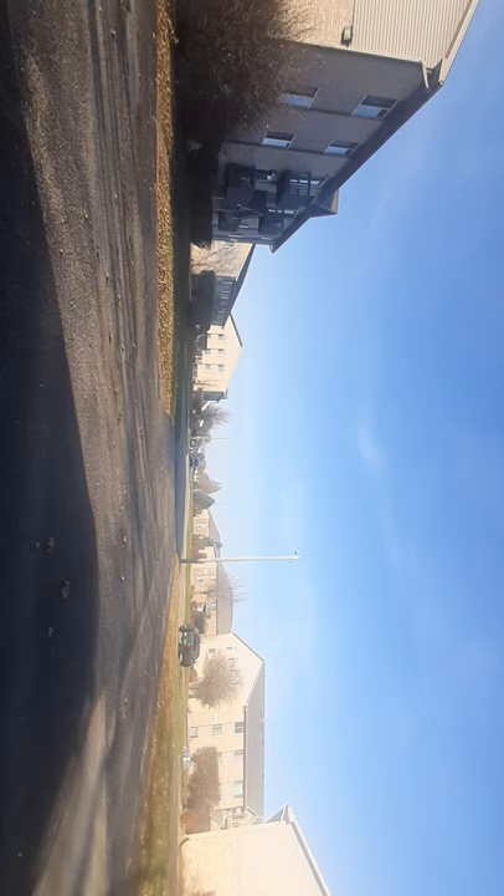I'm sure you want to do wheelies on there. Just half throttle and she's already doing wheelies. Almost popped another wheelie right there, but I'm not gunning her — I'm just giving her a quick throttle.